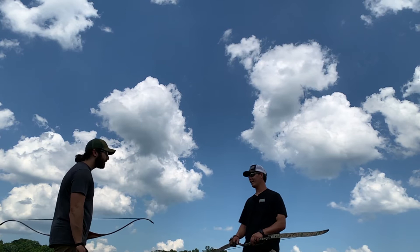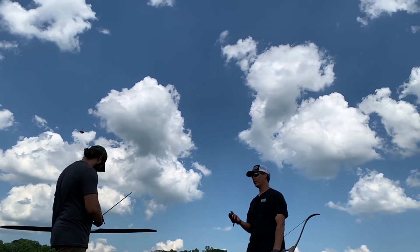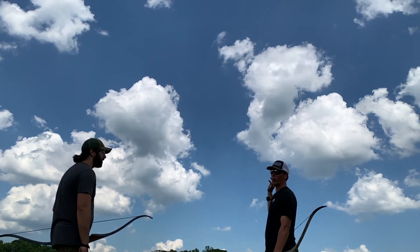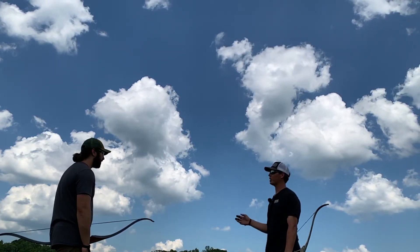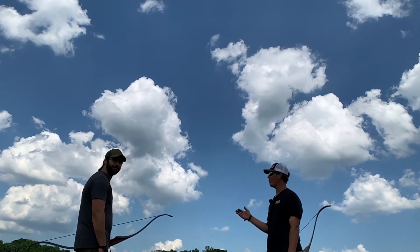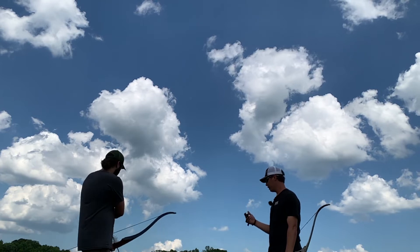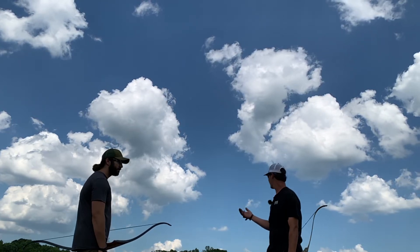The easiest way to hit a clay is whenever it's coming straight at you. Because we're filming, it's gonna come a little bit this way so the cameras can pick it up — if it's coming straight at the shooter, they'll actually block the camera. So it's gonna be more of a left-to-right, coming-at-you type deal. So what we have here is a clay.